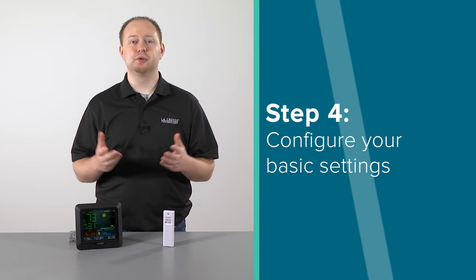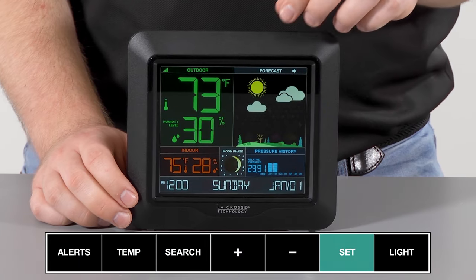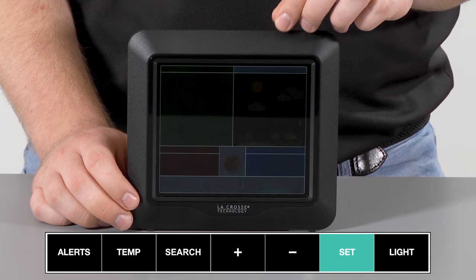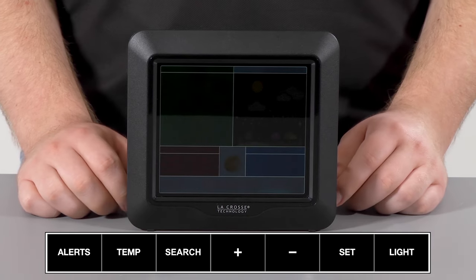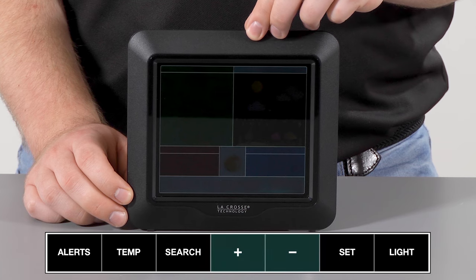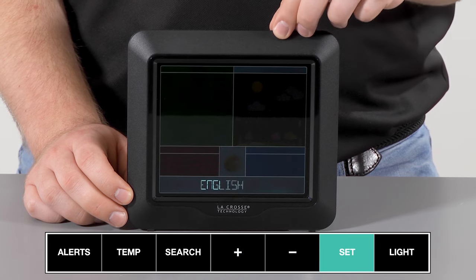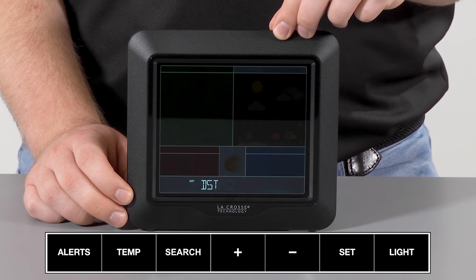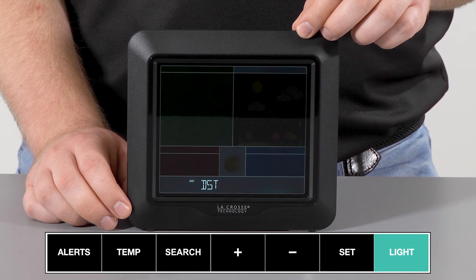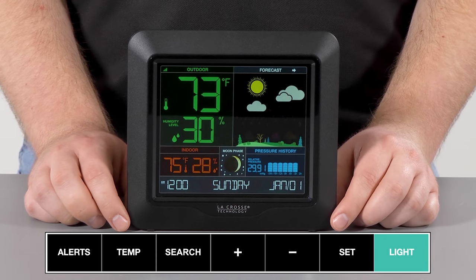For step 4, we will be taking you through your settings menu. To enter the settings menu, press and hold the set button for about 3 seconds, or until the language setting begins flashing on screen. Once in the settings menu, you will use the plus or minus button to adjust the values, and the set button again to confirm your adjustments and move to the next item. If you'd like to exit the settings menu at any time, simply press and release the light button on top of the unit — this will save any changes you've made and bring you back to the main screen.